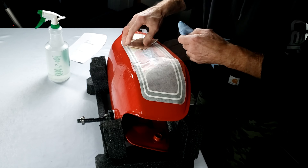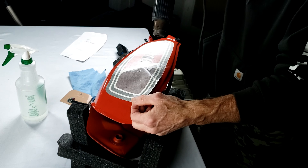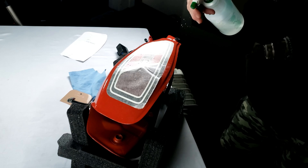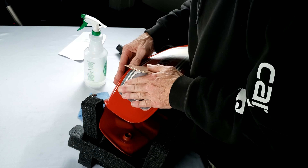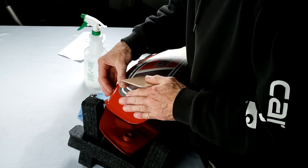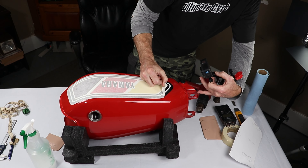Now you need to start applying a little bit of heat and feel the decal with your hands. You're going to try and finesse this thing into place — it's about massaging that vinyl and working it into the curves of the tank. It really is a finesse thing, so just take your time, smooth it all down, and get all those air bubbles out.